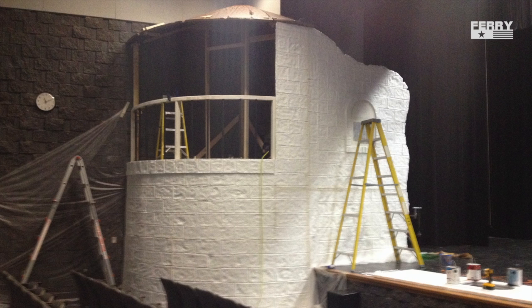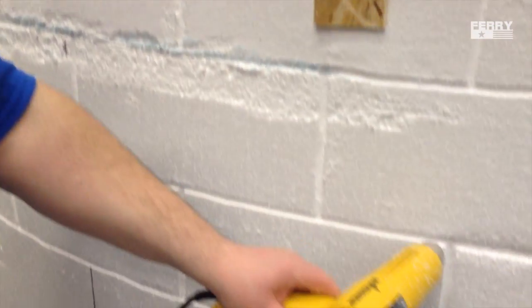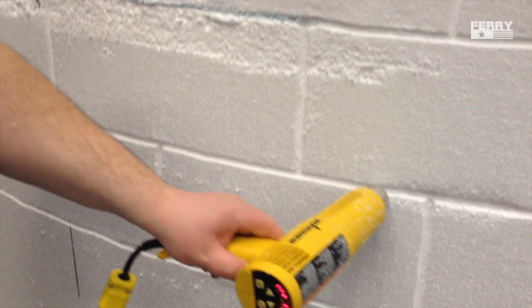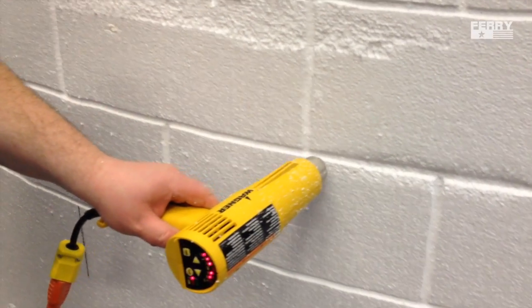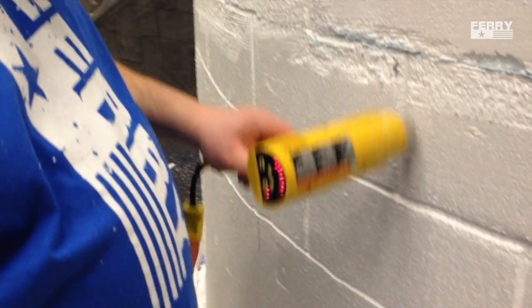It's just the texturizing that can be a bit tedious. Here you can see me with a heat gun going to the grout lines. The grout lines can be created with a router with a cove bit, or you can even just use an exacto knife. If you have a hot wire cutting tool, that would also work. I like to do the grout lines first and then come back and do the field of the brick.